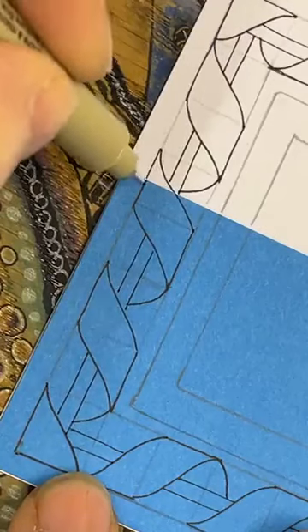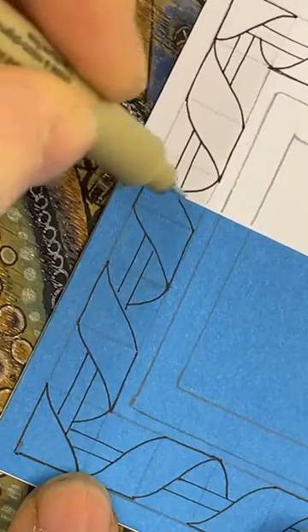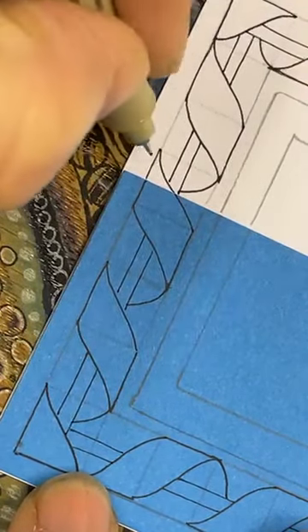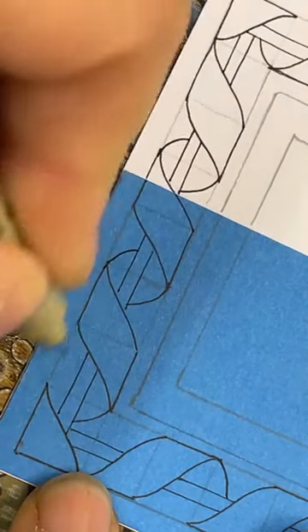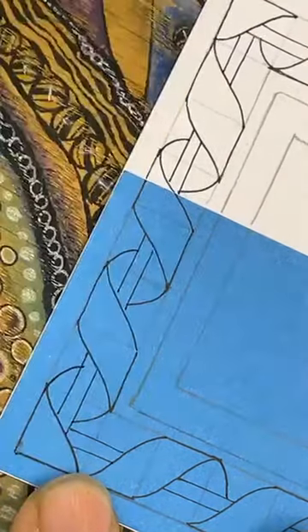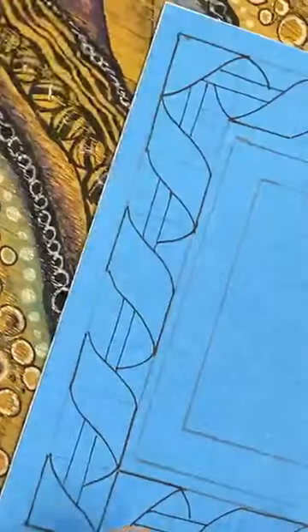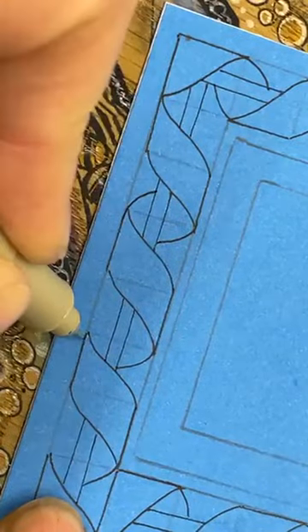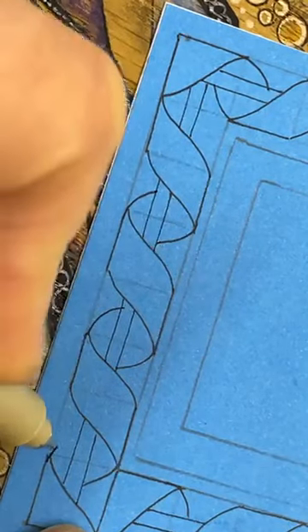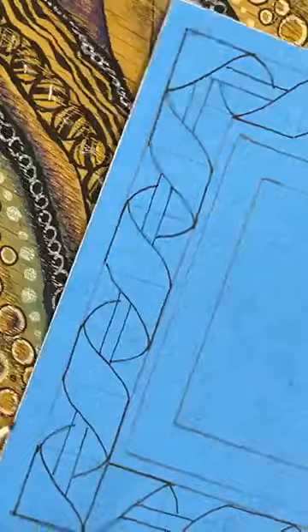Now at this end we've done this curve, so we're going to do the same here - just going to take that one up. There we go, turning it around. That one's sort of already there, so let's bring this one up and round, up and round.